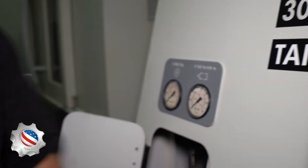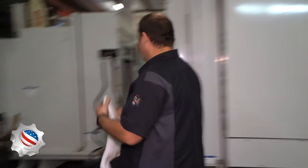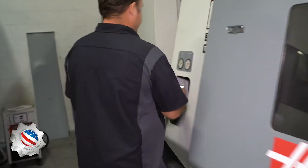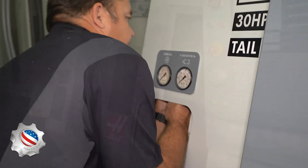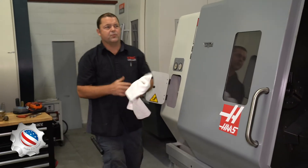We got that one started. Now I need to find a croissant wrench — that's redneck for adjustable wrench.